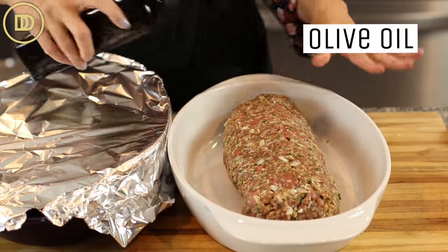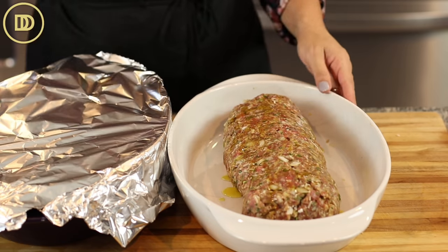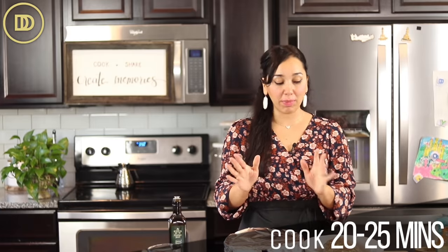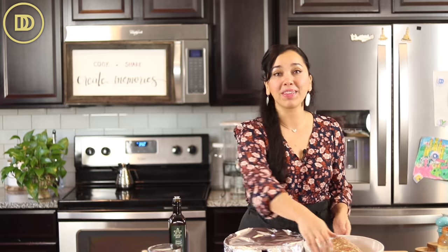The other tray with the plain meatloaf, I'm just going to drizzle some olive oil on top. The oven is preheated to 350 degrees Fahrenheit. These are going to bake on the center rack for 40 minutes, then I'll raise the temperature to 400 degrees. I'll remove the foil from the one with potatoes and let it cook for about 20 to 25 minutes until beautifully golden. Once out of the oven, let them rest for a good 15 to 20 minutes so the juices can redistribute and it won't be dry.